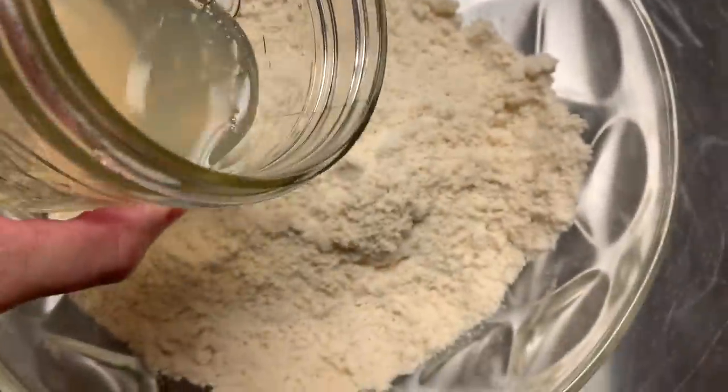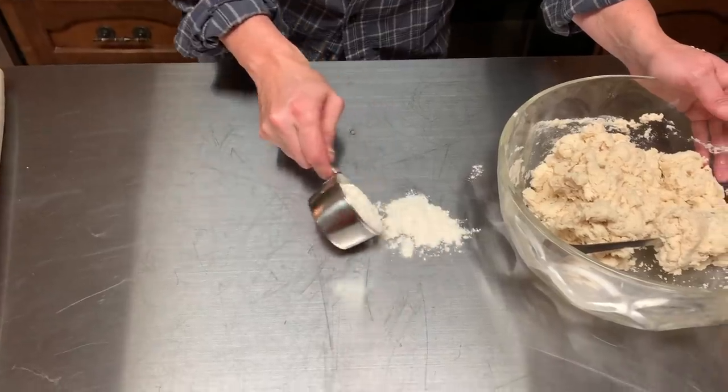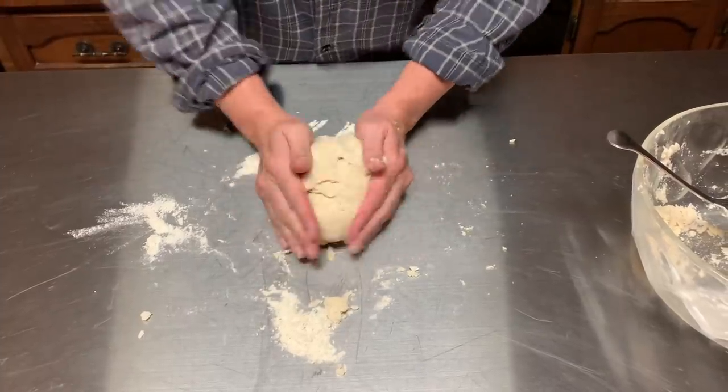Now we're going to add the potato water. Let's see what she does. Okay, it's very soft, very light, very fluffy. It's a little bit crumbly, so if you've made biscuits with a lot of butter they're a little more flaky and crumbly — but it's not sticky at all. I may not have said this: you need to preheat your oven to 425. I put the griddle in there — it's hot as fire and ready to go. Let's cut these biscuits.